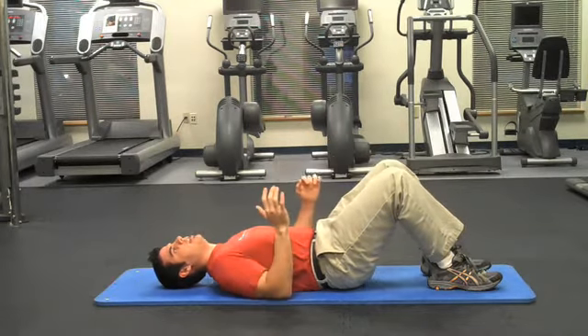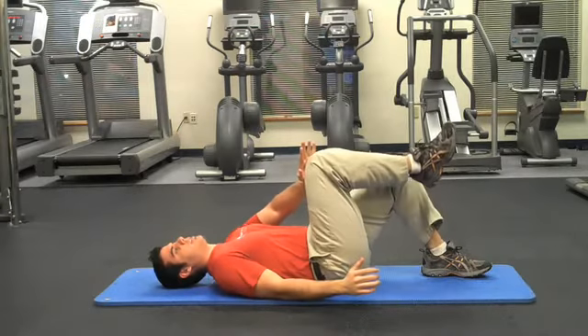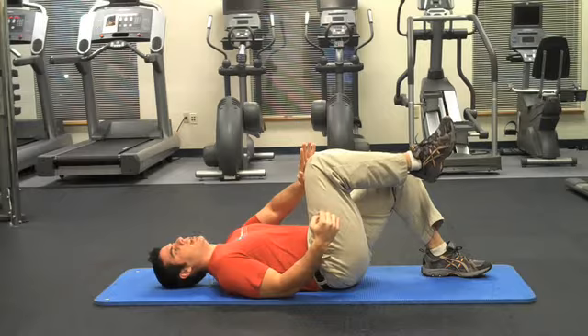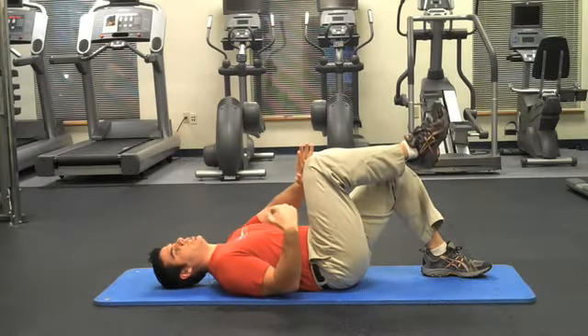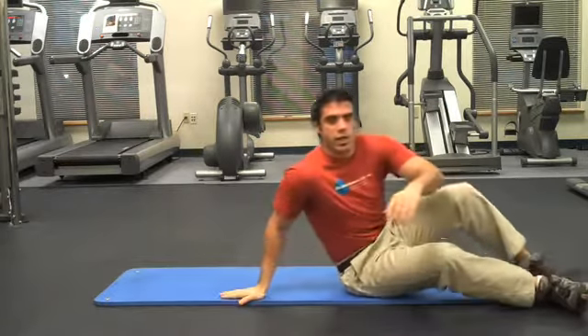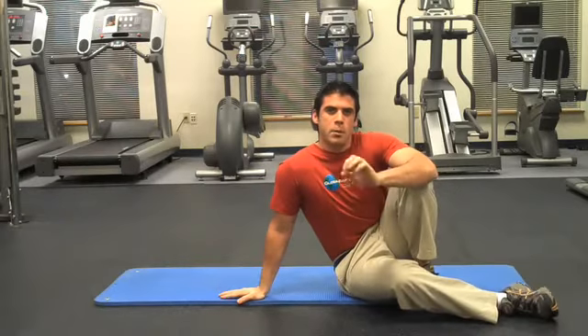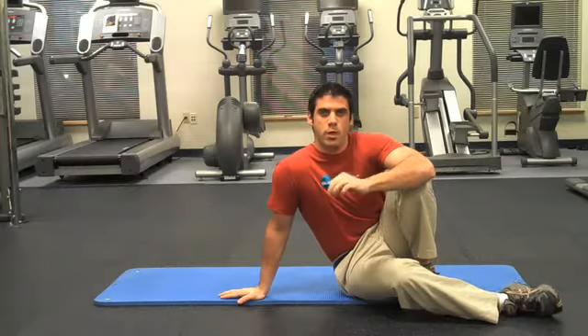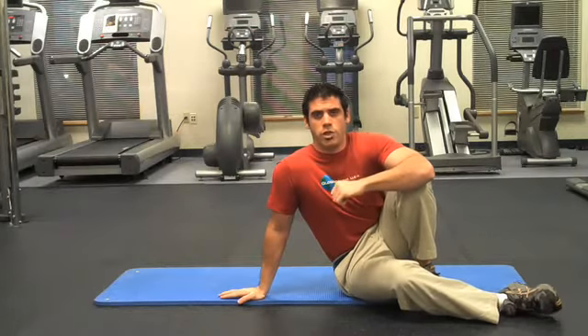Then I'm going to bring my hand and knee down slowly and then repeat on the opposite side, simply alternating for 10 repetitions per side and three sets through. Remember, this isn't an exercise you necessarily have to perform every single day, but you do want to build in low back stability exercises into your exercise program to prevent injury and have you feeling like a million bucks.